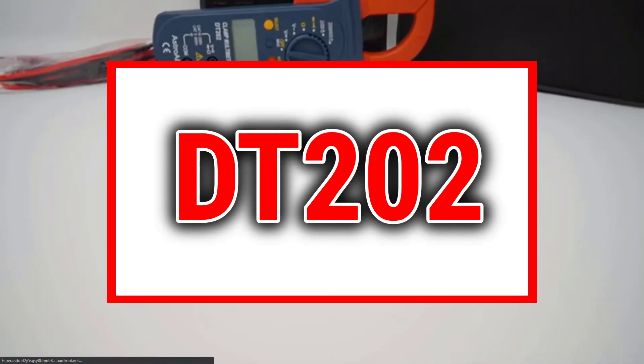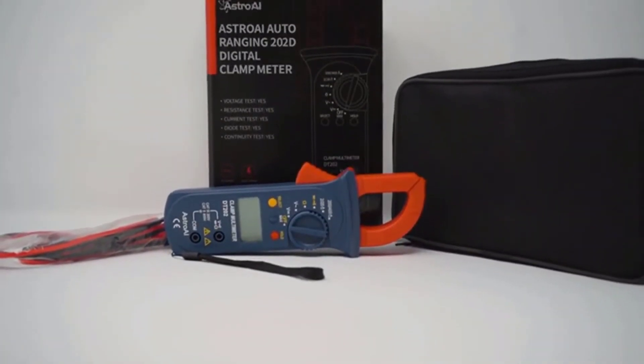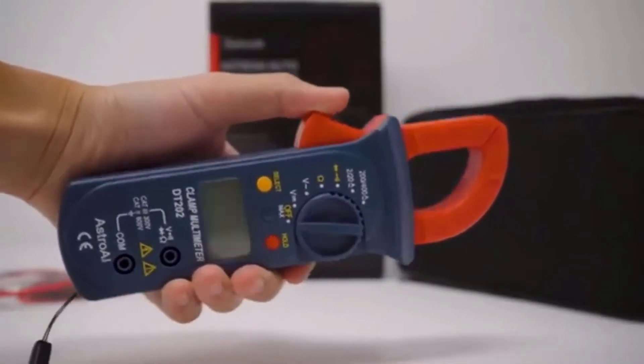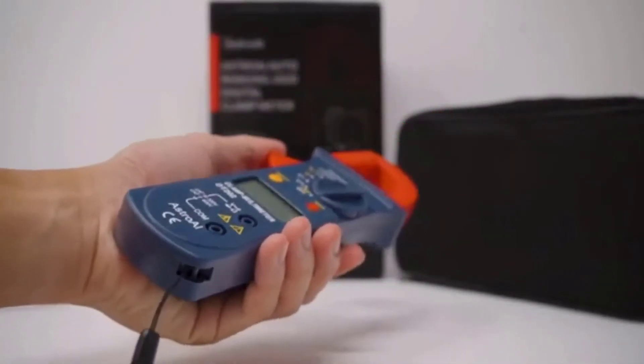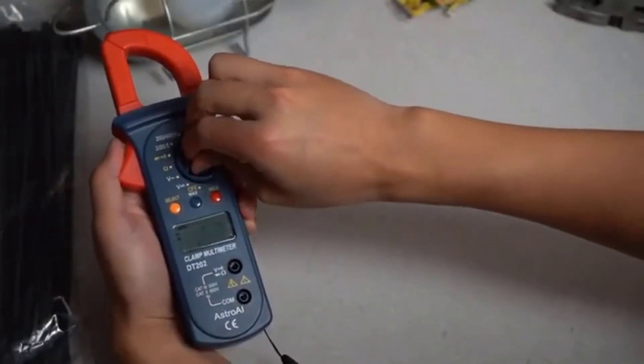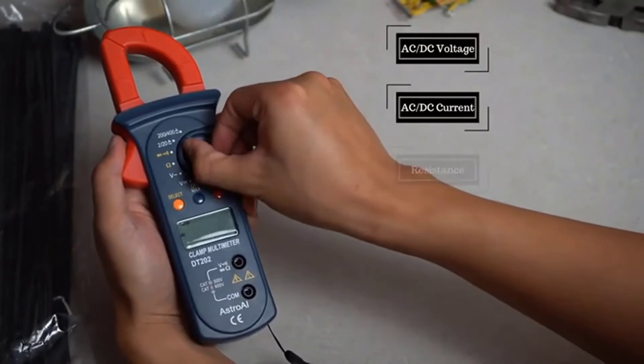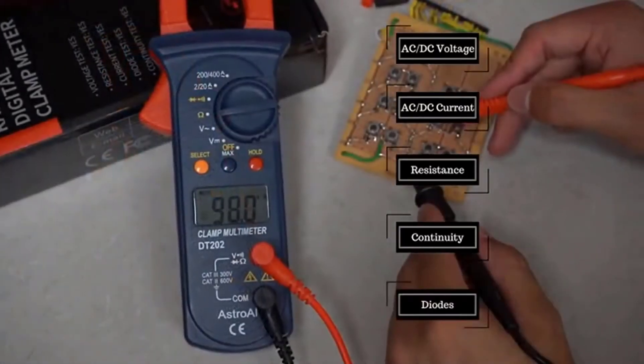The Astro AI Digital Clamp Meter is the perfect tool for measuring a variety of electrical applications. Its robust design travels anywhere and features a slim, easy-to-grip body with easy-to-use controls. This multimeter is designed to precisely measure both AC and DC voltage, AC current, resistance, continuity, and also tests diodes.